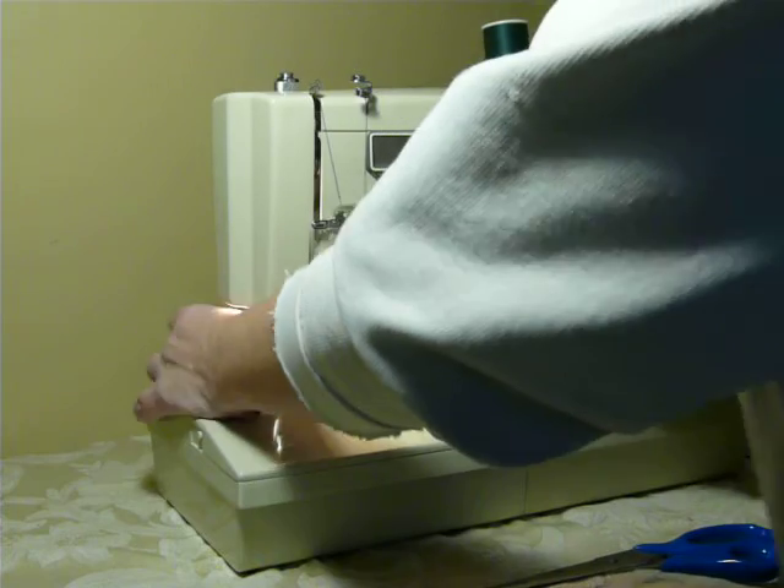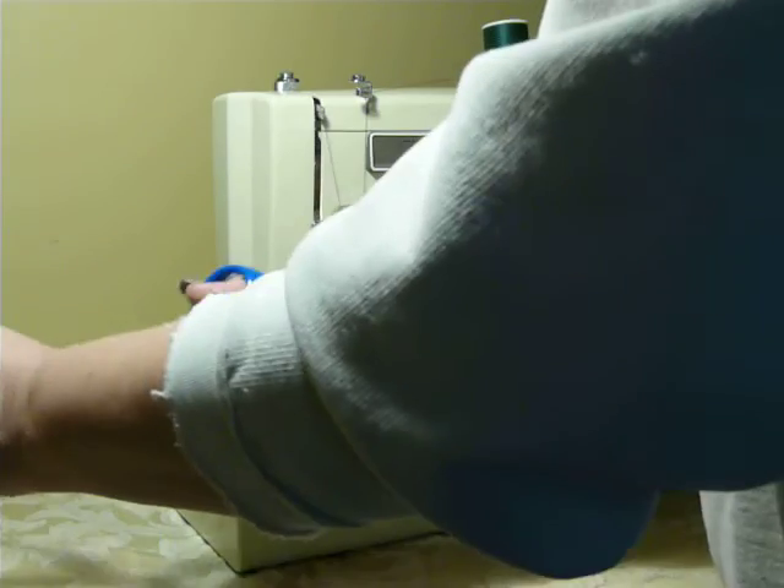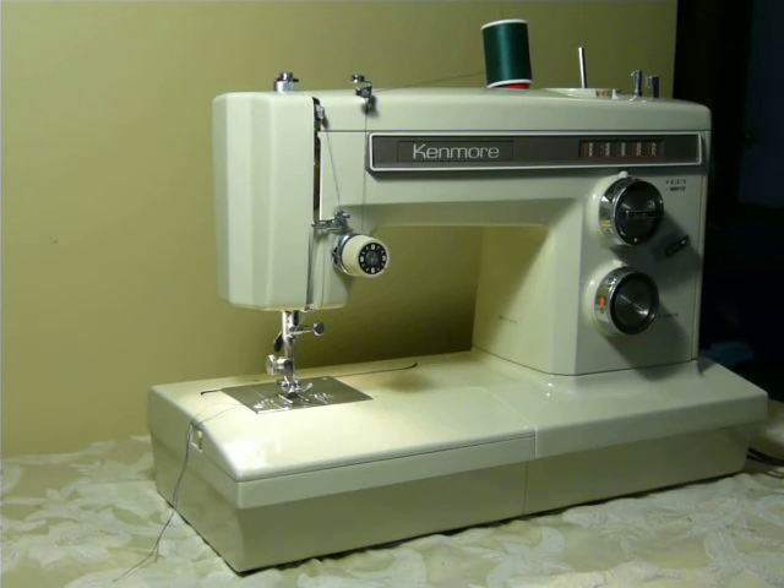That is the Kenmore 1660. Catch it on Facebook or eBay for sale. Follow me on Facebook. I do have a couple other free arms coming up like this, very similar, and I also have a Singer 99 coming in the original case. So look for those, and have a good week.